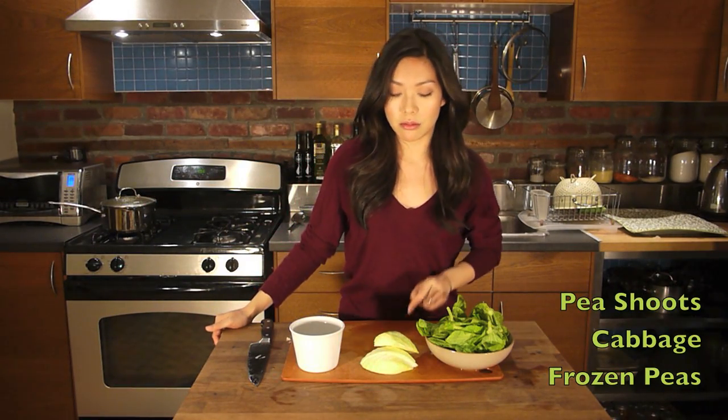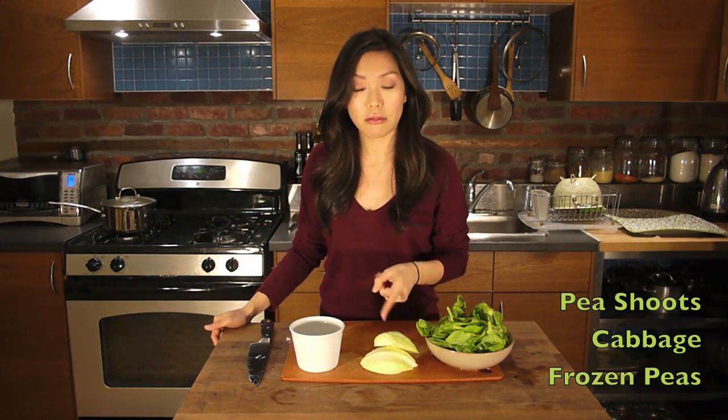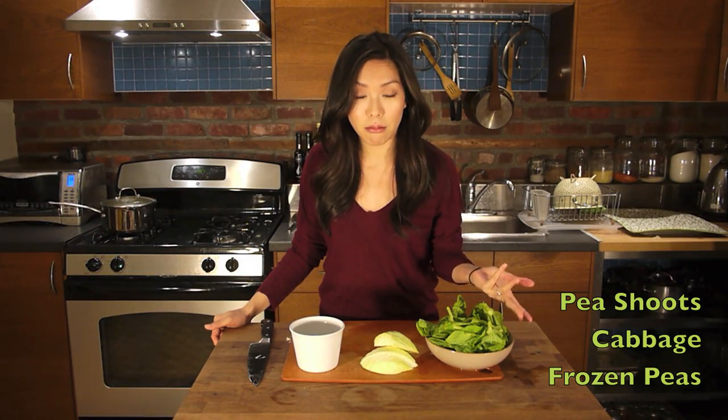I've been on a pea kick lately — split pea soup, pea shoots, cabbage, and frozen peas. Some of you might be asking, what's a pea shoot? Well, pea shoots are eaten a lot in Chinese cooking and you'll find them in Chinese markets. But if you can't find them, you can use spinach, kale, chard, or any other leafy green. This dish is going to come together super quick.